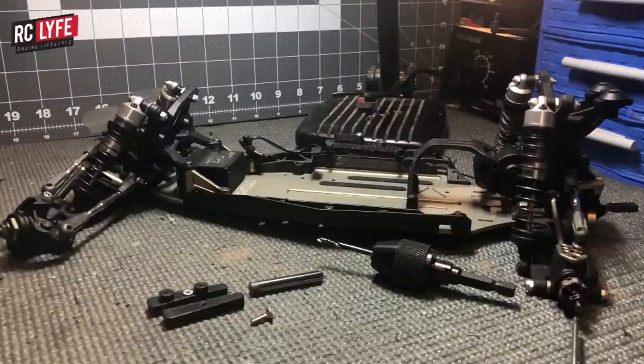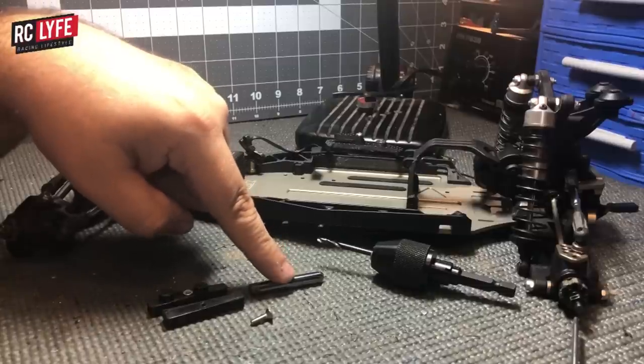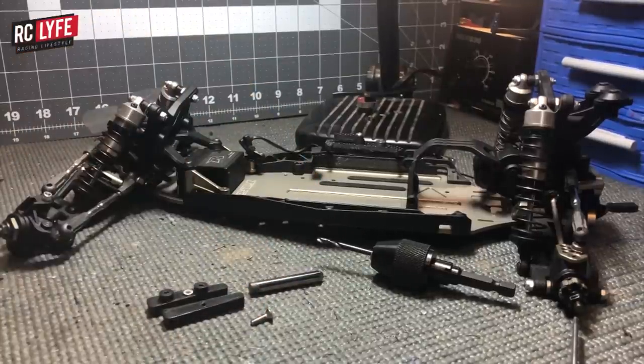You also need for the installation a 3mm drill bit and either a quarter inch drill bit or a 90-degree quarter inch countersink. This is used to recess the screw between the chassis and the side guard.